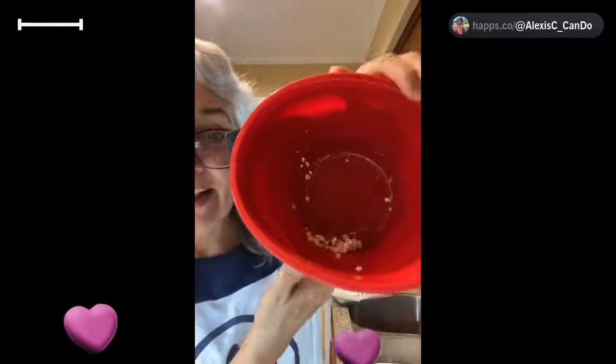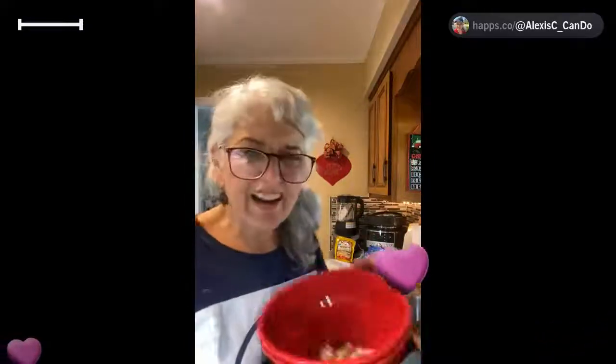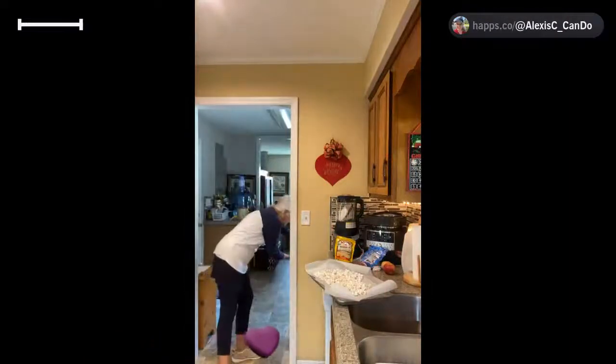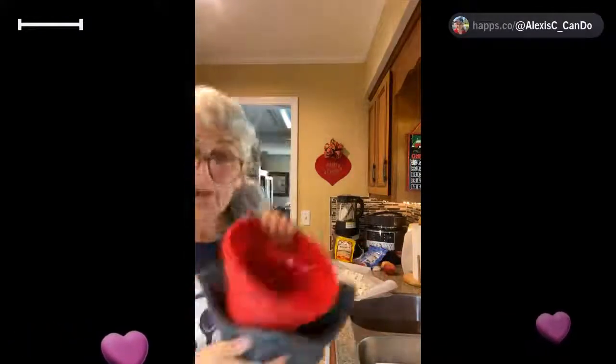I've got 20% of my kernels left from what I already popped — about one and a half bags. One didn't pop very well; I don't think I had enough in there. We're just going to dump those in the garbage. My name is Alexis; I'm an independent consultant for Pampered Chef, and all the tools you see me using today are available with Pampered Chef. I'm using Orville Redenbacher and this is probably expired, which is why it's not all popping.